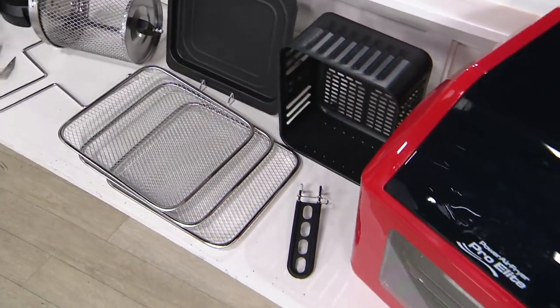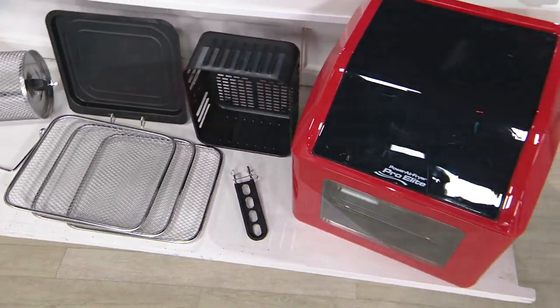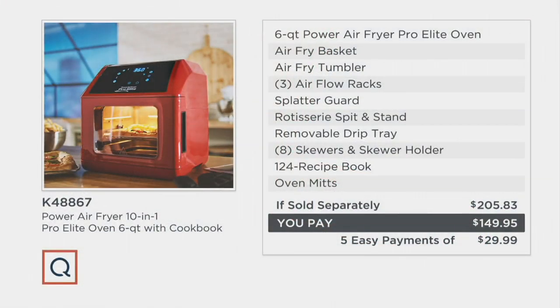Here is the red unit. And here's a chart of everything — you get the power air fryer, the fry basket, the tumbler barrel for tossing small things, your racks, the splatter guard, the rotisserie spit, the stand, the removable drip tray, all the skewers, that cookbook, plus oven mitts. All of that for five easy payments of $29.99.